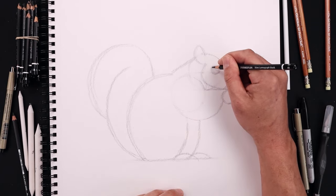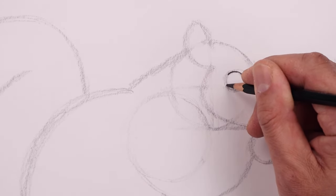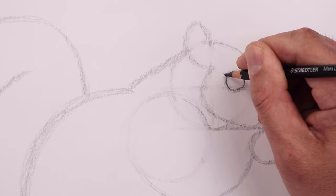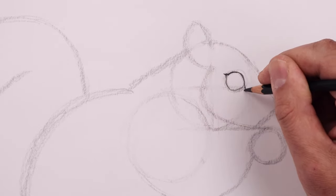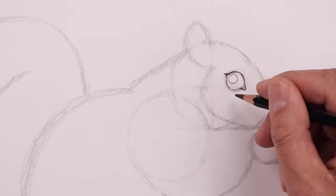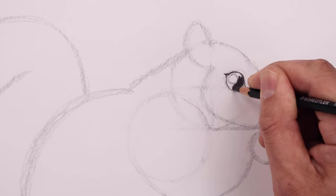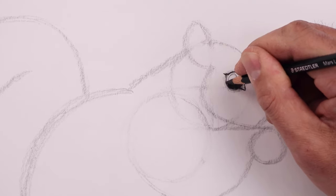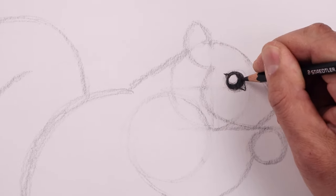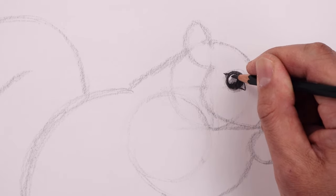Let's start with the eye. Starting from the very top, just going to darken this up, coming around towards the front, rounding out the bottom. We're just going to add a small point along the top and the inside of the eye. Let's add a small highlight circle on the top left side and we'll go in and darken up the eye coming in towards that highlight. Just going to lightly shade the bottom of the highlight and fade that up, and just soften up the outside of that highlight.